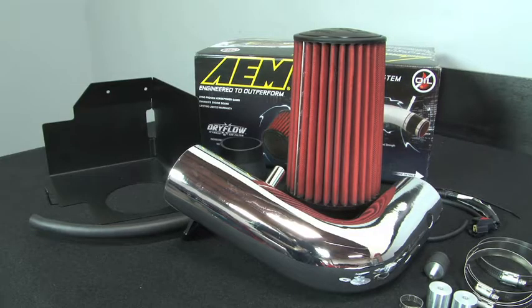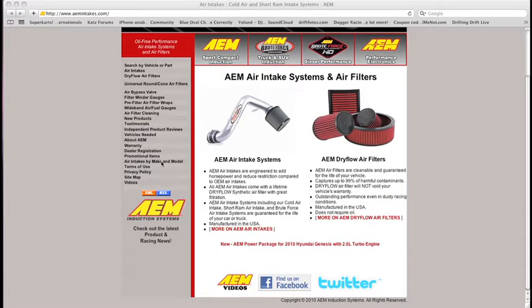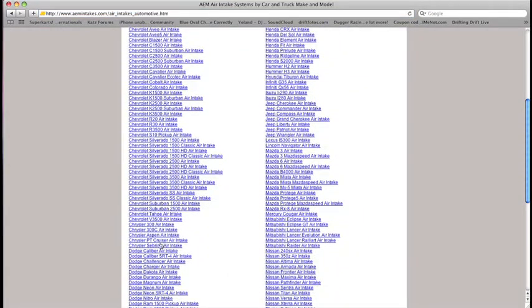AEM 21-8314DP and 21-8314DC air intakes fit 2007, 2008, 2009, 2010, and 2011 Jeep Wrangler models with a 3.8-liter V6 engine. See the AEM catalog or AEMintakes.com for the complete model list and details.